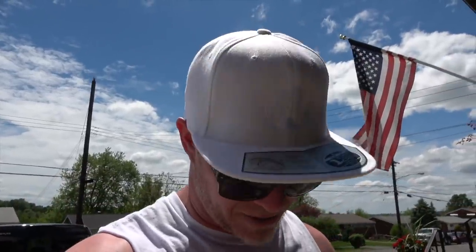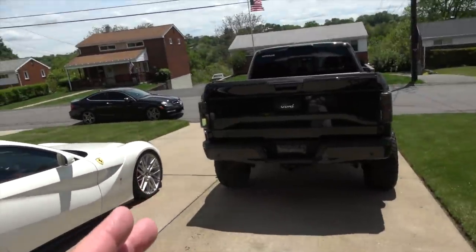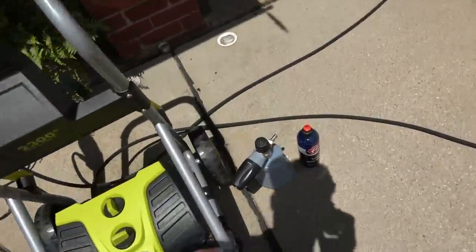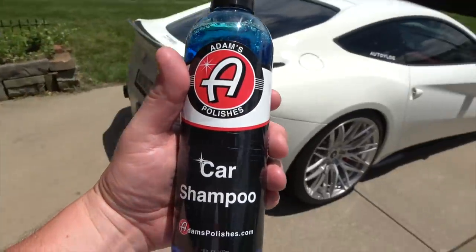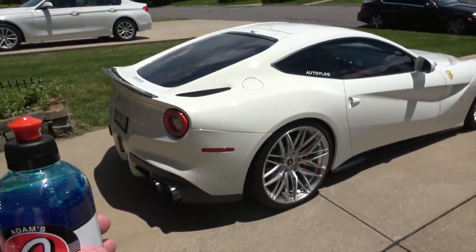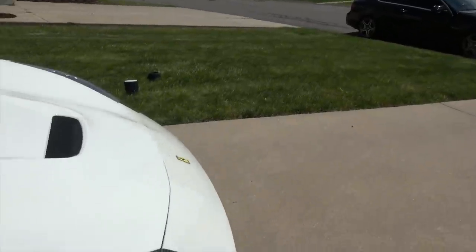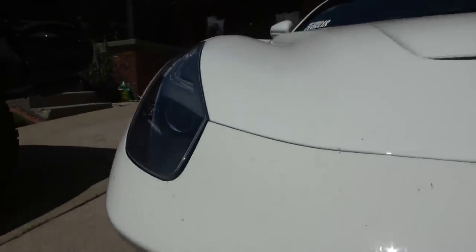Wear a hat if you're bald like me so you don't burn your skull — it's extremely sunny and about 85 degrees. Many people say you shouldn't wash your car in sunlight, but the car shampoo I'm using is pH neutral, so Adam's promises you won't get water spots as long as the shampoo is on the car. The car has been on a one-day rally — up close you can see grime, black soot on the white paint, and a bug splash fest all over the front end.